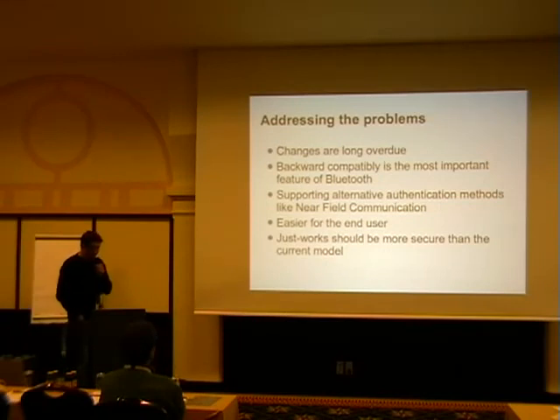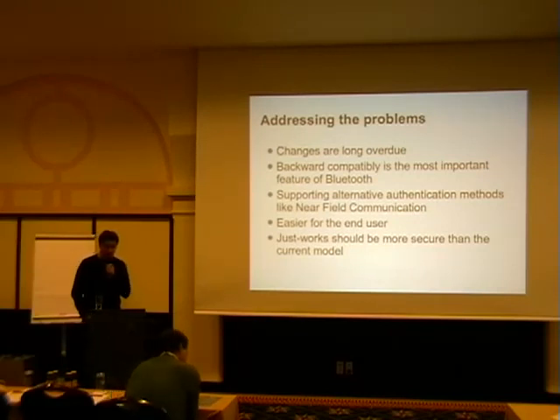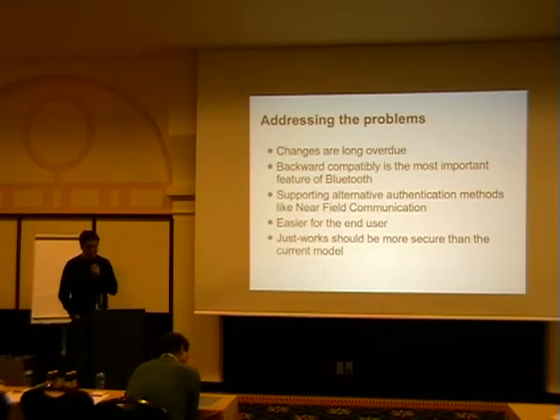We do want to address this problem, and the Bluetooth SIG finally decided to do something. It took them way too long to realize they have to fix this. The only problem is the Bluetooth specification is always written to be completely backward compatible, which is kind of tricky — and we will see how tricky that is.